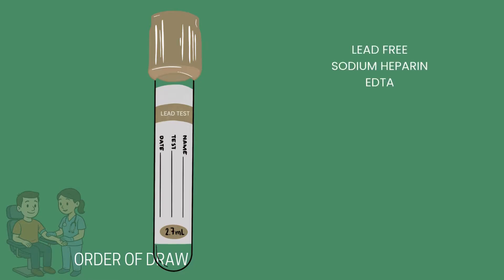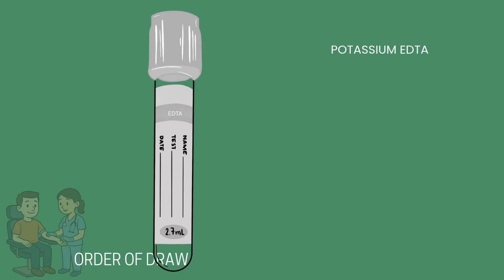The light brown tube is lead-free and used specifically for serum lead testing and toxicology. It may contain sodium heparin or EDTA depending on the lab's protocol. The white tube contains potassium EDTA and is used for molecular testing such as PCR and branched DNA tests.